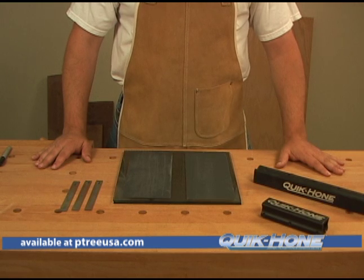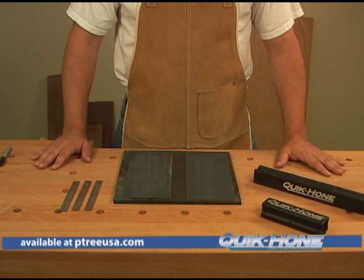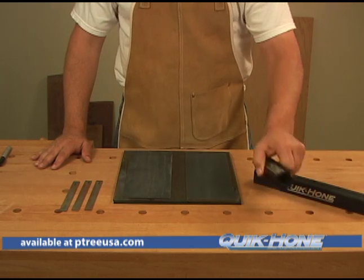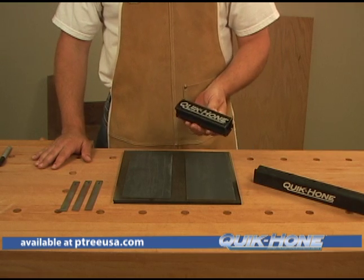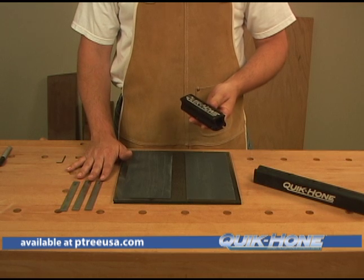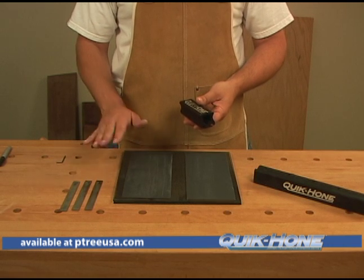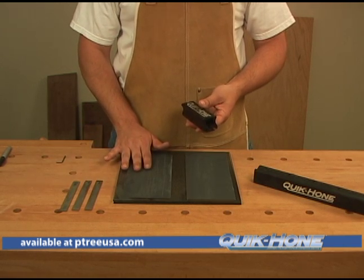Hi, I'm Bob Baxter. Let me be the first to introduce you to the Quick Hone. The Quick Hone is a jig that we use for sharpening our planer or jointer knives. It's a unique jig that holds the blades at 90 degrees to one another, or the edge of the blade at a 45 degree to the sharpening surface.